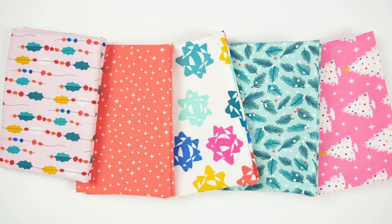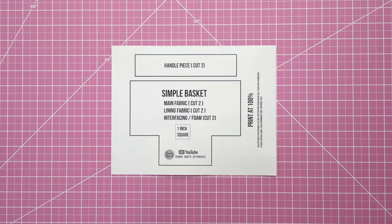This is a pretty easy and quick project — you could probably make a few of these in an afternoon. There are many variations: interfacing with SF101, batting, or foam interfacing like I used for this one. You could also do a pieced version. I've chosen to use the Peppermint fabrics by Figo Fabrics, available in the Sewing Report Etsy shop.